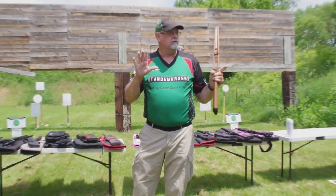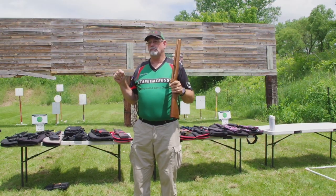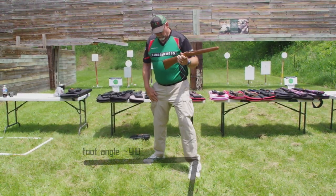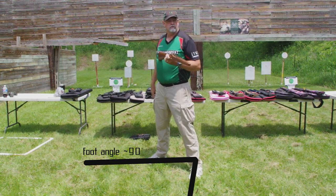The stance when you shoot a rifle is different than when you shoot a pistol. For a right-handed shooter, drop your shooting foot back and face off at about a 45-degree angle.